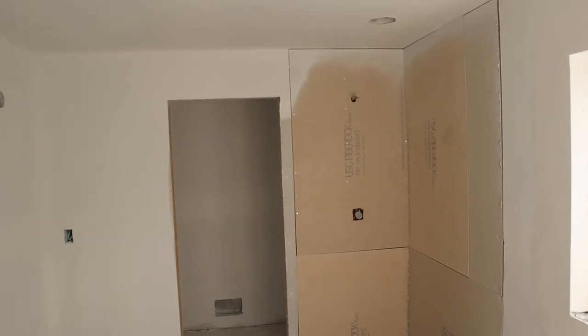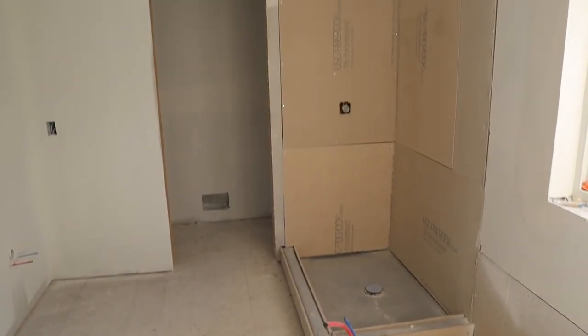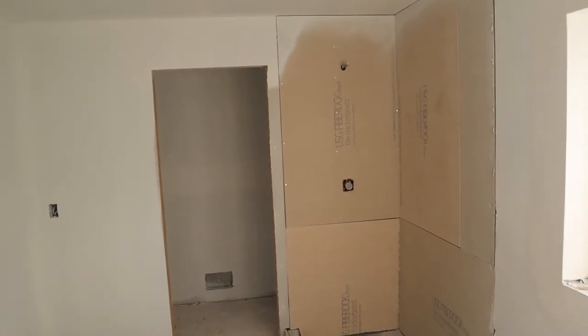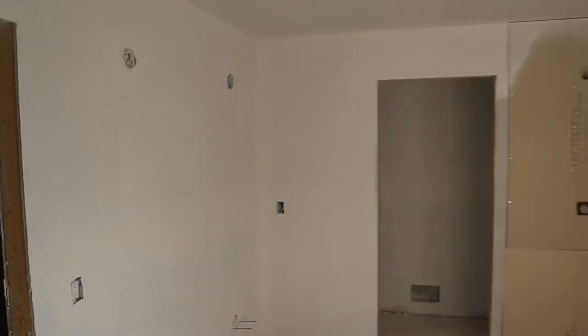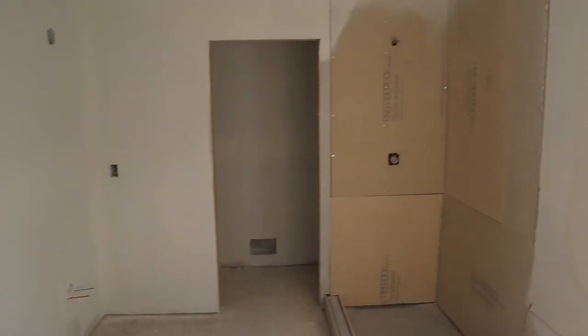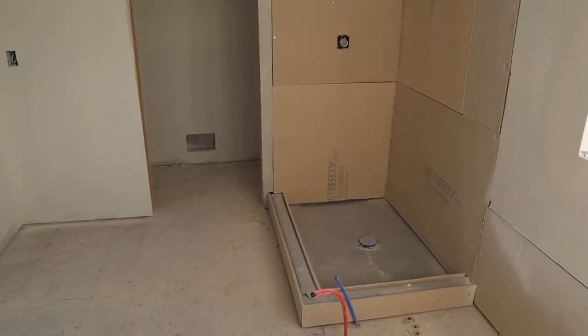With our drywall up here in the master bedroom bathroom, you can see everything is prepped for tile. We're going to come in here, waterproof this backer board, and we're good to go to start finishes in here — just a big, brightly lit blank slate. This coffered ceiling detail is phenomenal here in the master bedroom. You can see just walking right in how amazing this is — it has such height. I'm really glad we did this.